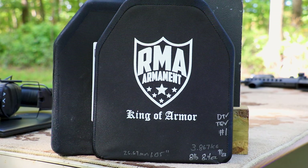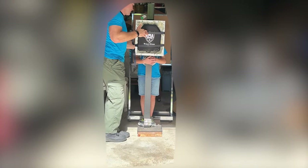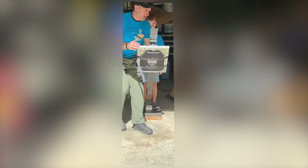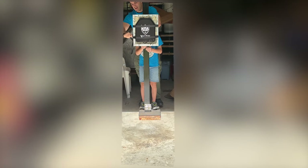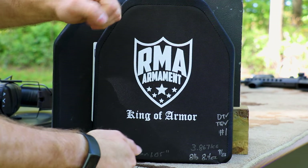For NIJ 06 Level 4 or the upcoming NIJ 07 RF3, you only have to stop one round of M2 armor piercing, but it has to go 2,080 feet per second. You won't see that out of a 22-inch or 24-inch 30-06, so we've actually had to load it in 300 Winchester Magnum to get that velocity. Since this employs a ceramic strike face, per the NIJ I've gone ahead and dropped it on its face two times as a preconditioning test. I've marked each plate as number one and number two. The DT indicates I've done the drop test, and TQ means it passed a torque test — where I apply opposing forces to listen for any cracks.